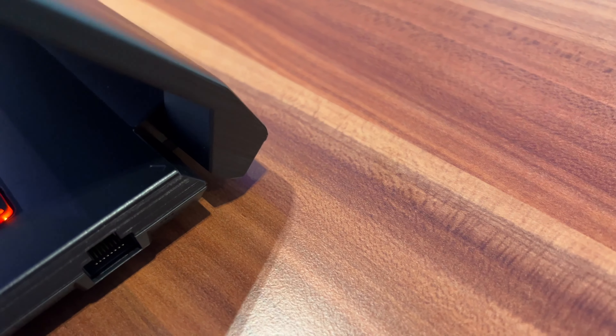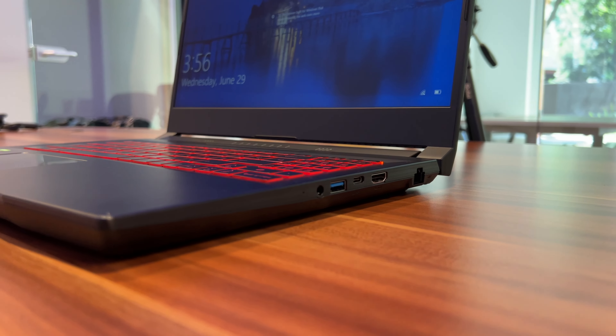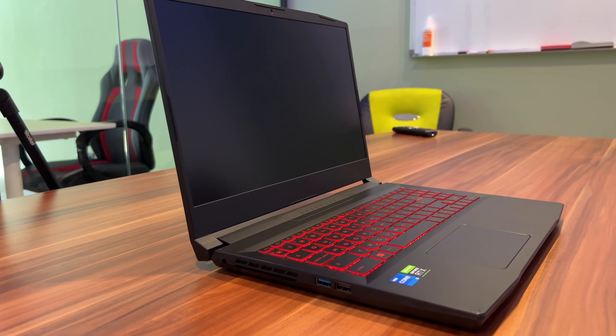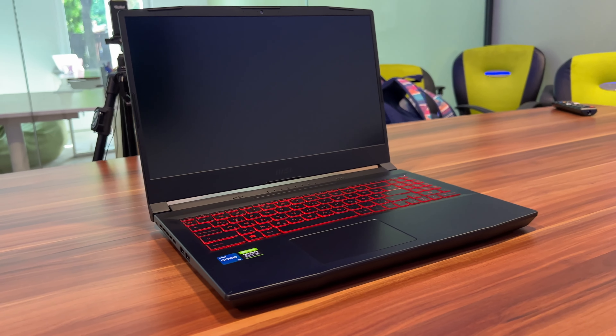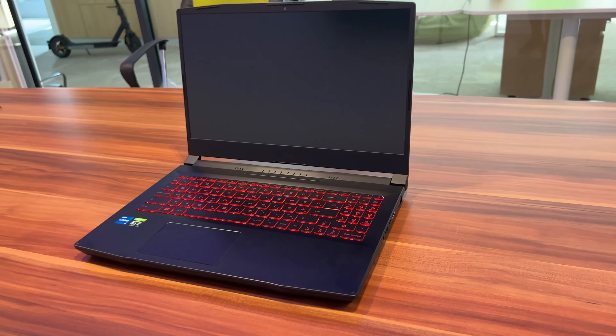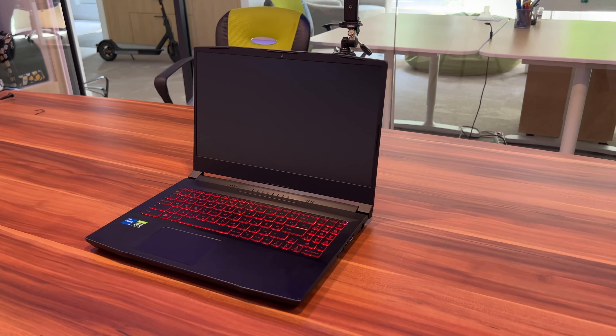As I pointed out in the unboxing video, this has a very subtle and well-rounded design, and I still stand by that. It doesn't have any sharp edges, so resting your hands on it won't make you feel uncomfortable after a long time of typing. This is very nice if you're using your laptop on a desk for a longer period of time — it won't cut into your skin.